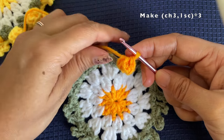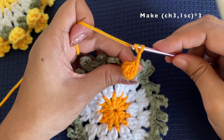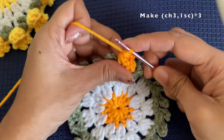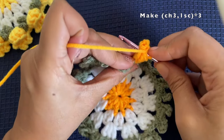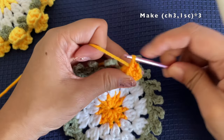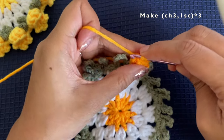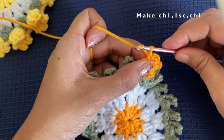Now make a chain of three, then insert your hook through the center and take it out through the back, and make a single crochet. Chain three again, insert through the center and out through the back, make a single crochet. Chain three again, insert into the same space through the center and out through the back, and make another single crochet. We have made three sets of these small picots.